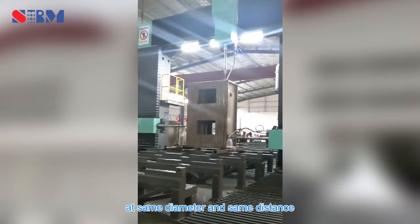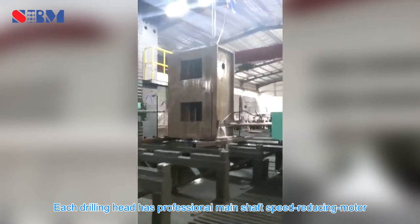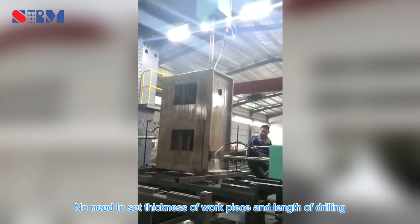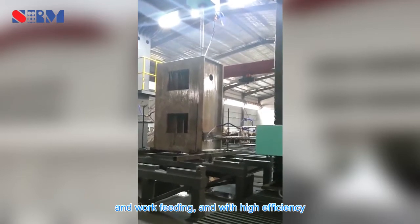At the same diameter and same distance, each drilling head has a professional main shaft speed-reducing motor from famous products abroad. No need to set the thickness of the workpiece or length of drilling. It automatically finishes the transfer of rapid feeding and work feeding, with high efficiency.